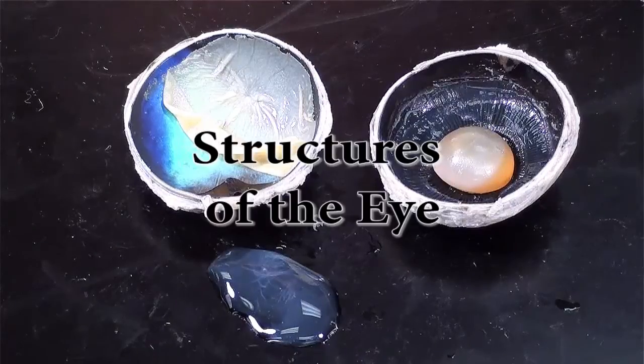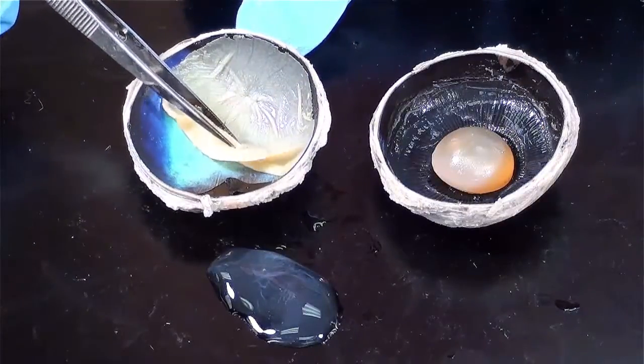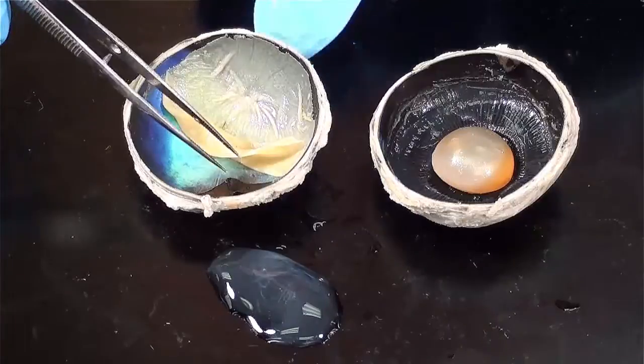This is a dissection of the internal structures of a cow eye. This is the posterior half of the eyeball. This folded beige layer is the retina. I folded it back so we can look at the structures that are deeper to it.